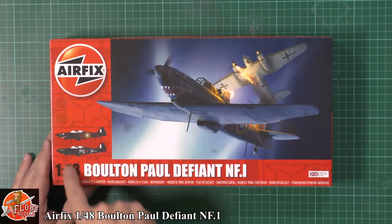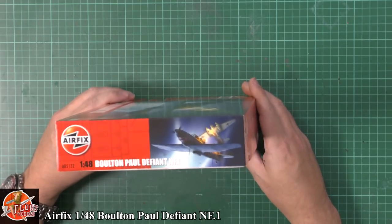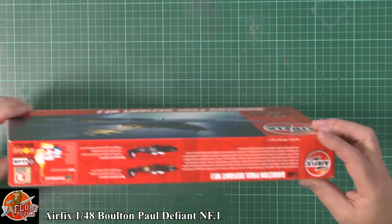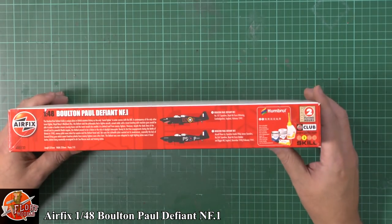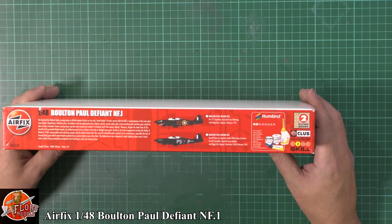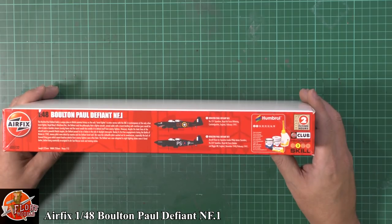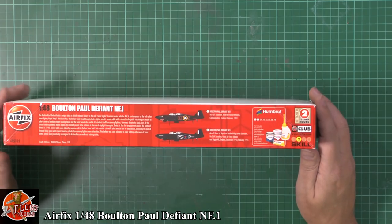A couple of markings on the box. Quick run around — not too much to see. Kit number is A05132. On the side we've got two versions: 151 Squadron, Royal Air Force Wittering, England, February 1941, and 264 Squadron, RAF Devon, Biggin Hill, December 1940 through to February 1941.